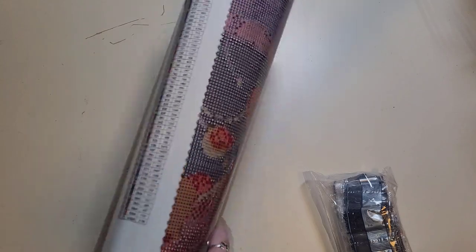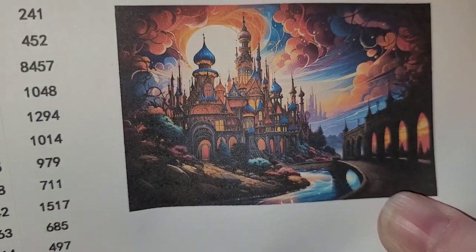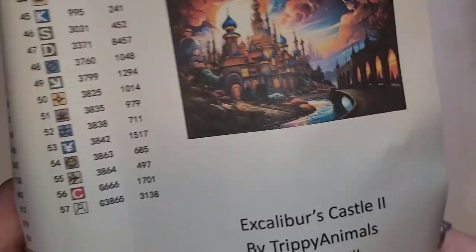I'm going to move the drills out of the way — the last thing I need is to drop these on the floor. So here is the canvas. Here is the image — look at that, you guys! How cool is that? If you guys are into fantasy and landscape, this is definitely the kit for you.